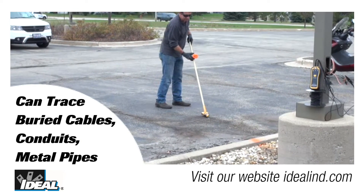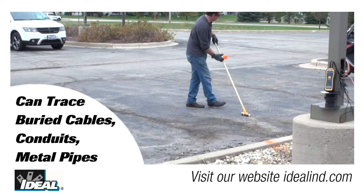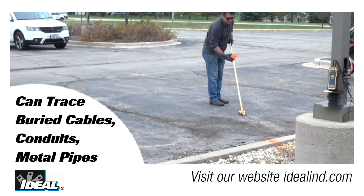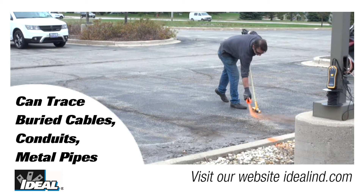These circuit tracers are not sold as underground cable locators, but in favorable environments they can be used to trace buried cables, conduits, or metal pipe. In this example, I am going to trace the cable in ground under a parking lot that runs between two light poles.